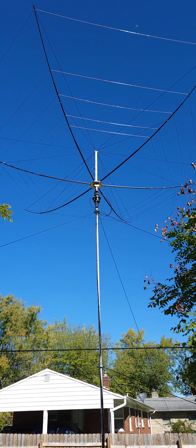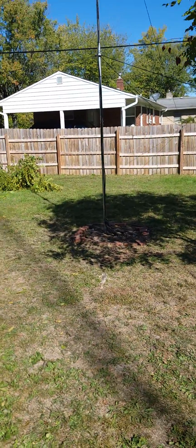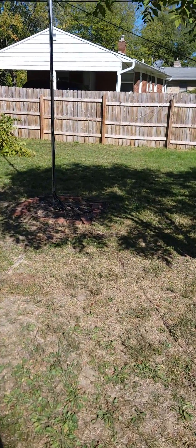This is a 9TTK. I got my hex beam up. It's only up about 20 feet, but it'll be good enough for a multiplier antenna. It's better than the one I had before.